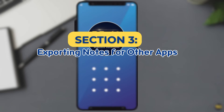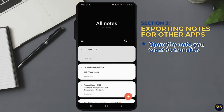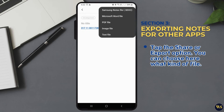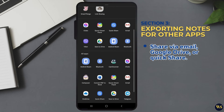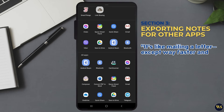Section three: exporting notes from other apps. If you're using a built-in notes app that doesn't sync, you can export your notes. Open the note you want to transfer, tap the Share or Export option, choose the file type you want, then share it via email, Google Drive, or Quick Share. It's like mailing a letter — except way faster and with zero postage.